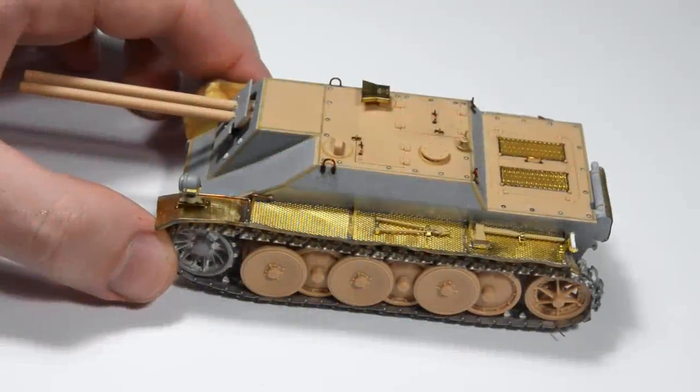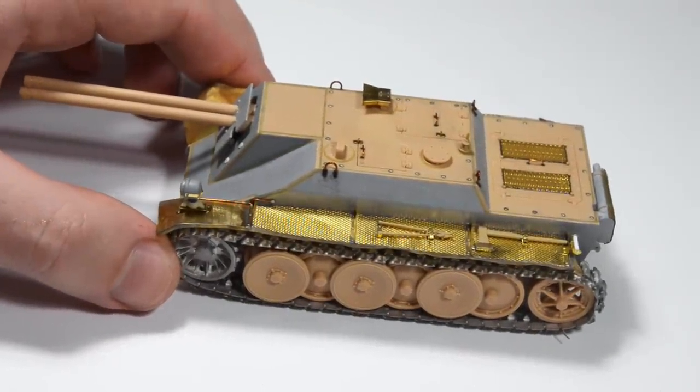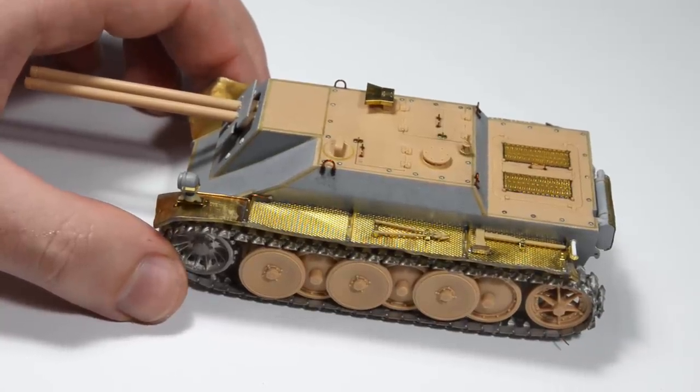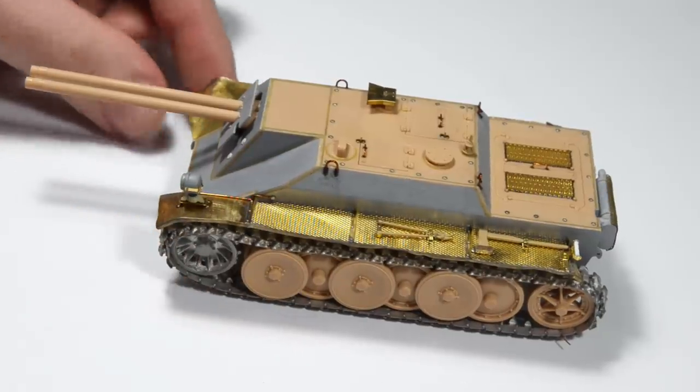What's up you beautiful people, it's Uncle Night Chief again. This video is quite special for me because it's gonna be my first German camouflage in… I don't even remember when I painted my last one. Probably never.